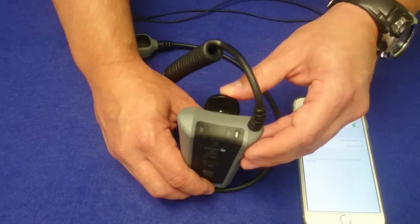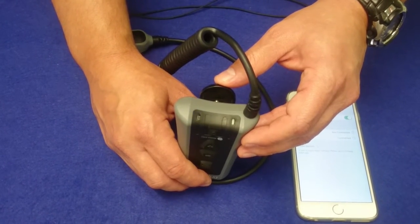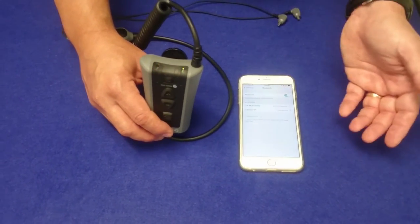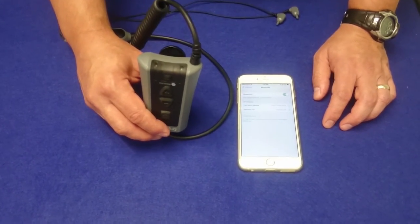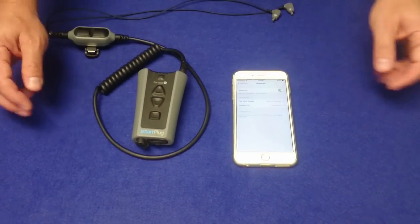So now it's not solid blue — it's a quick flash once every four seconds, and that is Bluetooth idle. If you get a phone call or you make a phone call, it's going to be a quicker flashing blue LED. That's all there is to it — you have a paired and connected smart plug.